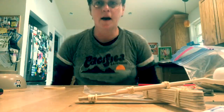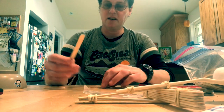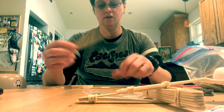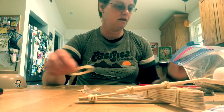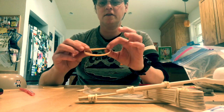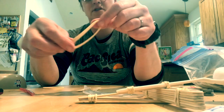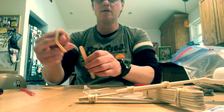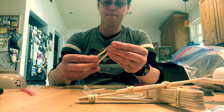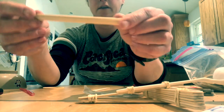The second popsicle craft today will be a musical instrument like a kazoo harmonica. For this one you need two popsicle sticks, rubber bands, and a straw. The thicker the rubber band the better — if it's thinner you don't get that much sound. So the thick rubber band goes around the popsicle stick nice and tight like this.